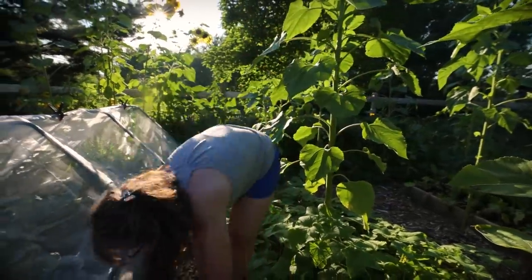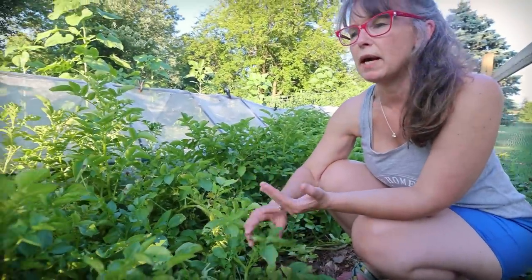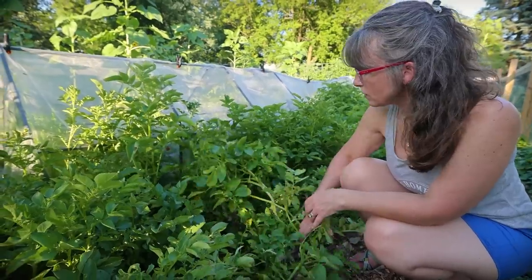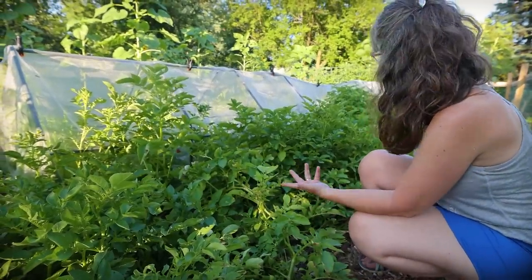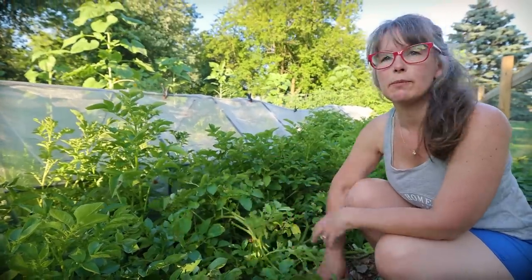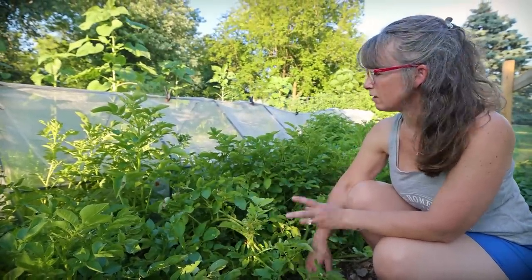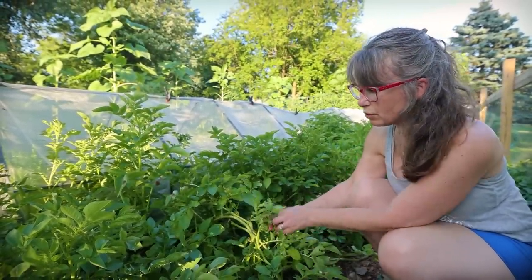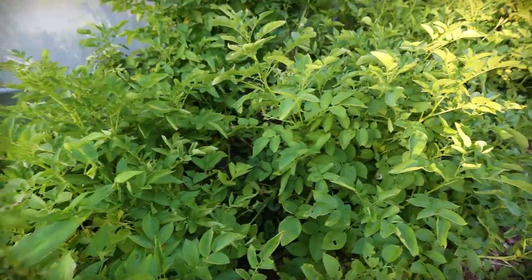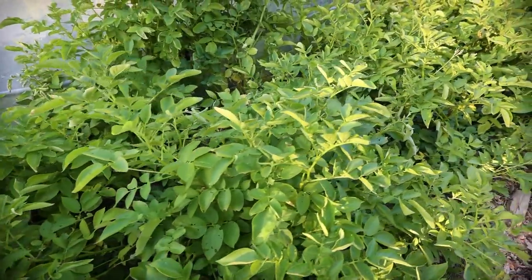Lastly, it's our potatoes. We planted Kennebec and New Orleans, I believe. They're coming close to being done — not real done yet. I just wait for my potato plants to die back. A few of them are starting to yellow, so we'll just wait for them to completely die all the way back and then it'll be potato harvest season.